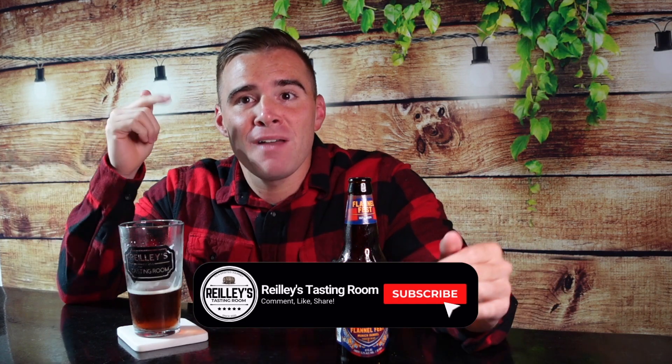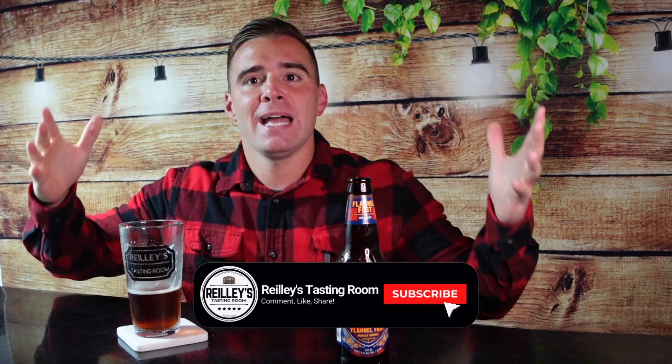I hope you liked this review and I'm going to say run out to the stores right now and get the Sam Adams Flannel Fest. I believe you can only get this in the variety pack right now, so you're going to be having some drinking to do. There's some Oktoberfest and a couple other ones in there as well, but this one you will not be disappointed with. I'm going to leave all Sam Adams links and everything in the description. While you're down there, don't be a stranger — join my family, Reilly's Tasting Room, and hit that subscribe button, hit that like button, share with your friends and fellow alcohol enthusiasts. I'm going to see you guys at the next one. Cheers.